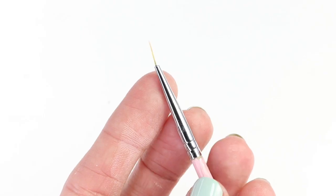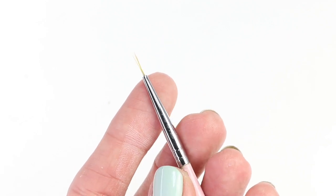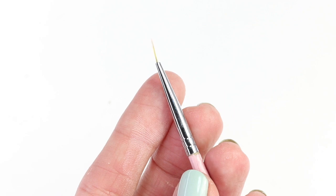As always, I'll have links to all the products I'm using down below. I'm using this Winstonia Nail Art Brush — I use it all the time, it's one of my favorites and it comes at such a great price.